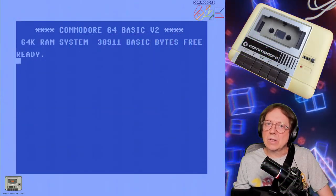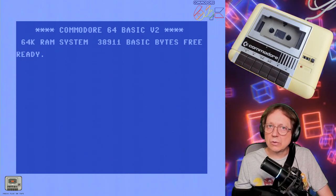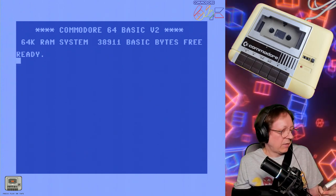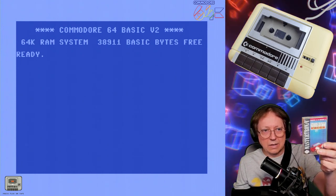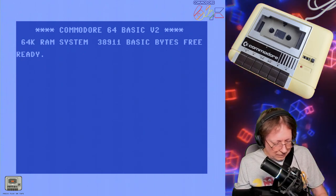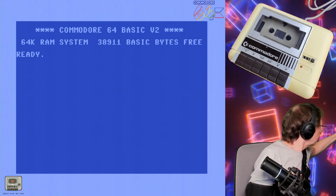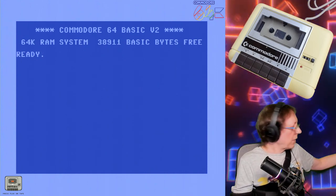Hello Retro Gaming Maniacs, welcome to another episode of Press Play on Tape. I will try to load an original cassette game into my Commodore 64, and this time I will try to load the game Night Racer. This is a Mastertronic game — and this is how it looks. I'll put out the cassette here, open the data set, and we'll try to load it.